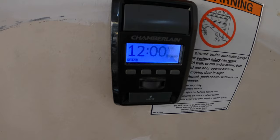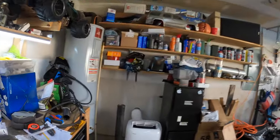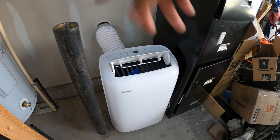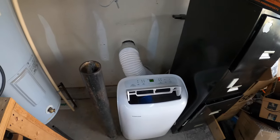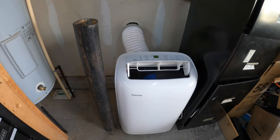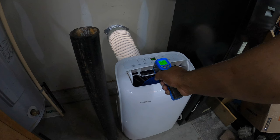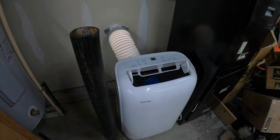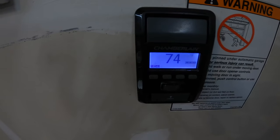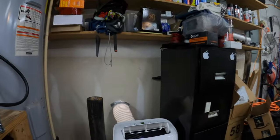So right now it is 78 degrees in here. I'm going to close the garage door and come back in like 30 minutes and we will see if the temp drops. It's not that humid outside today, so it shouldn't be that hard to drop the temp, but also as you saw, this garage is not insulated and the doors are not insulated. So I don't plan on this thing working any miracles, but if it can be 90 degrees outside and 75 degrees in here, I'm going to take it. So it's been about an hour — she's still blowing cold, kicking out 45 degrees. When we started off it was 79, and now it is 74. So it dropped five degrees in an hour — can't hate on that too much.